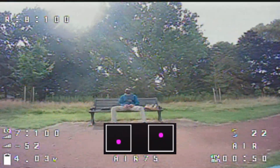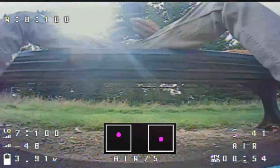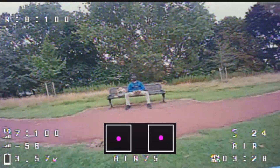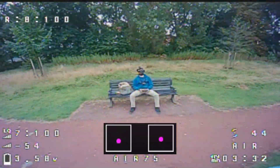Hey everyone, welcome back to the channel. Today we're going to learn how to do a power loop, one of the most essential and fun freestyle tricks in FPV. I'll walk you through the concept, the stick movements and the techniques to help you perform it confidently.